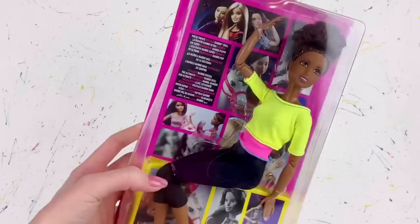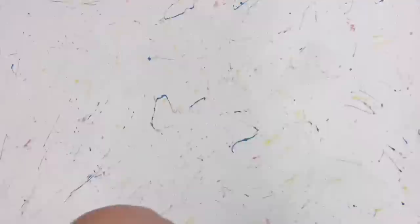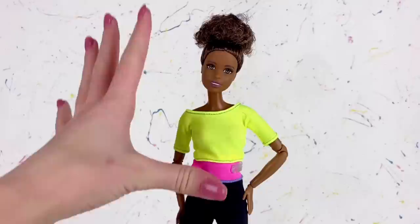First things first, I ordered a doll off Amazon specifically for this makeover. This is the yellow top Made to Move Barbie. The box is very damaged — I don't know why I have such bad luck with Barbie doll boxes in shipping, but yeah, the whole bottom is basically gone. That doesn't really matter though because we are just going to be taking her out of the packaging anyways. Here is the doll out of the packaging and she is super cute already. She is a Made to Move body so she has tons of articulation.